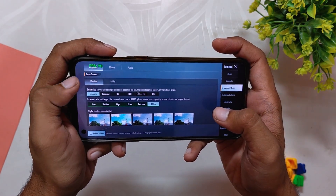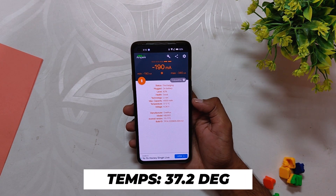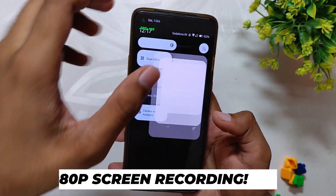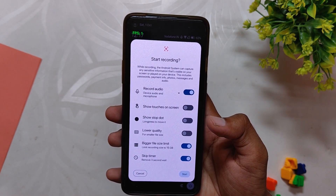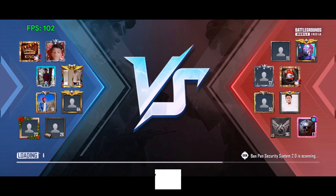We'll play BGMI for 30 to 40 minutes and see how this ROM performs. I'll be using the Ampere app for temperatures — currently the temperature is around 37.2 degrees. I'll also enable 1080p screen recording, which will be heavy for the device, to see how it performs under extreme conditions. We'll be playing three games: one 8v8 TDM, then one 4v4 TDM, and then again one 8v8 TDM match.